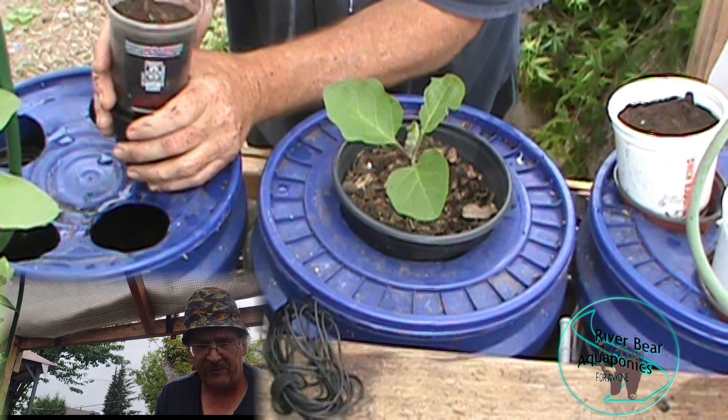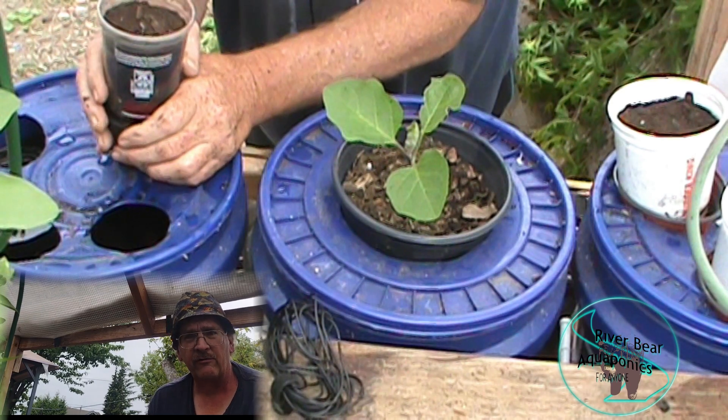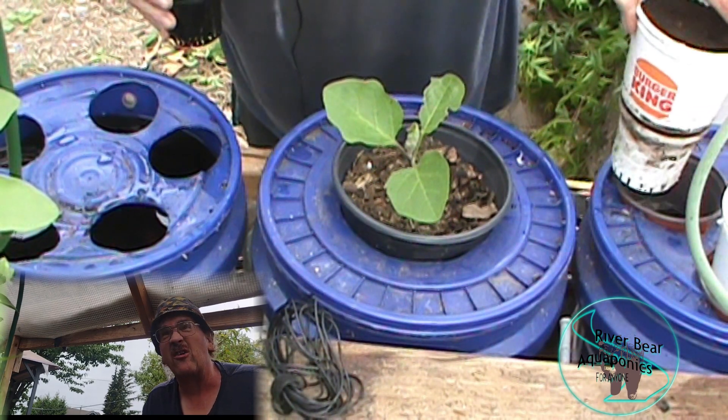If you wonder how I set these up, take a look at my Burger King dual root zone pot series of videos. This is the same way I did it. In fact, I've got some Burger King ones here - these are going to be collard greens.